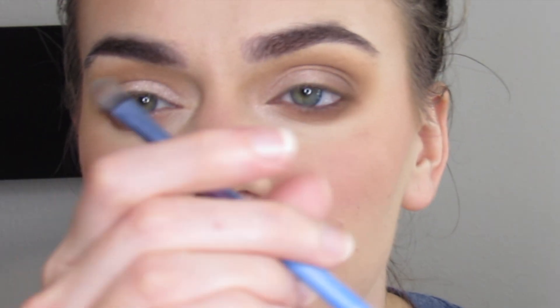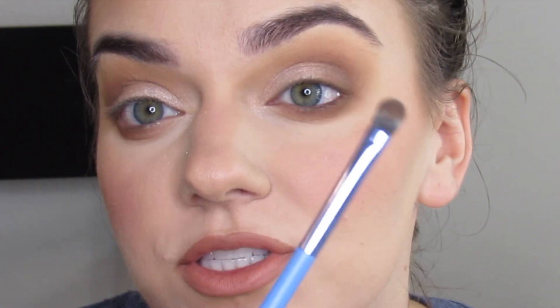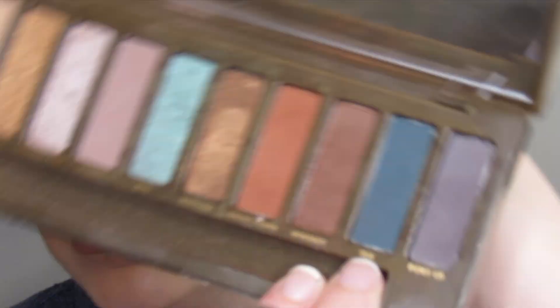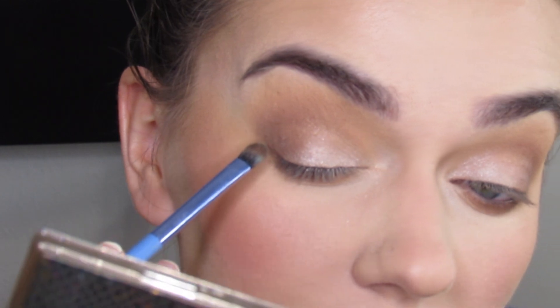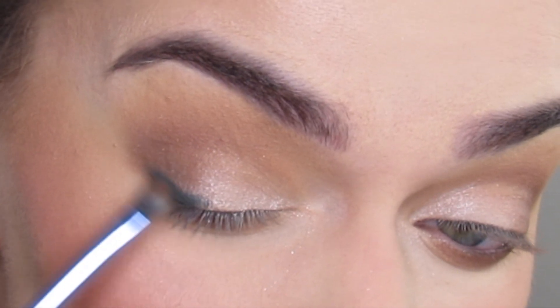Using a small eye shader brush, I'm going to take the shade Tex and apply that along the lash line. Keeping it like a little turquoise pop along there.